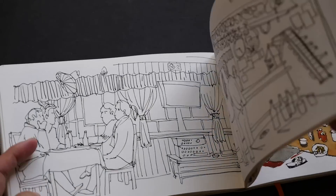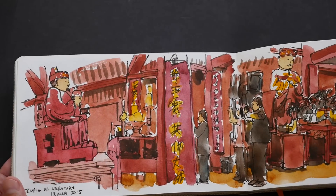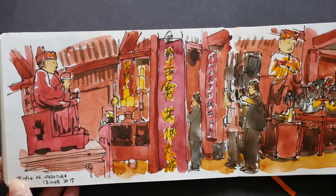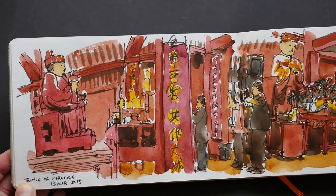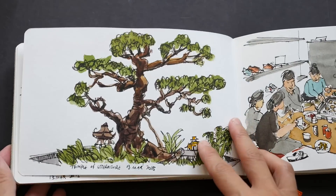Let's take a look at some of the heavier washes. I used quite a lot of water and pigment on this page, and you can see that the colors are actually quite vibrant. The paper doesn't dial down the colors, which is a very good thing.